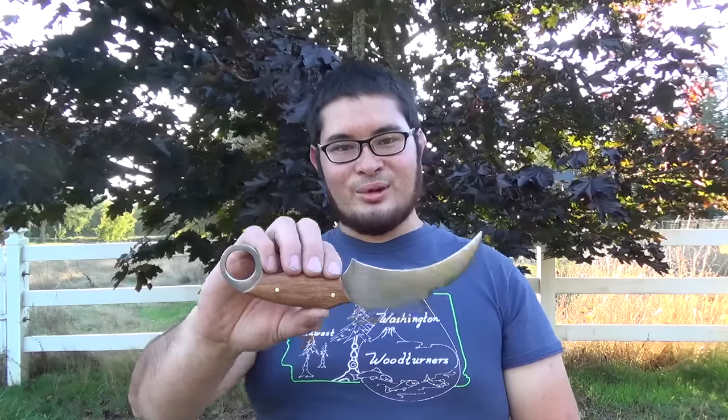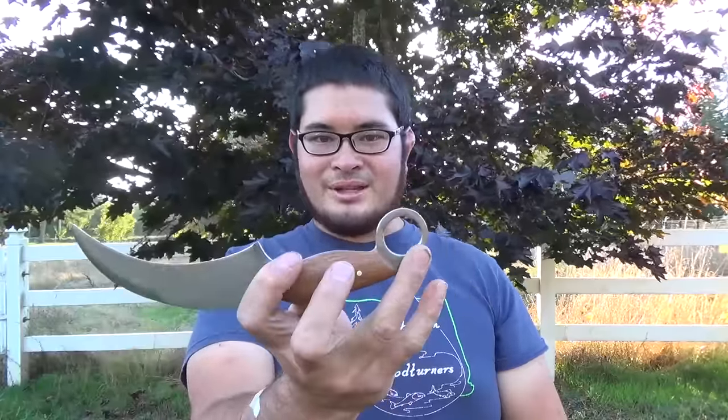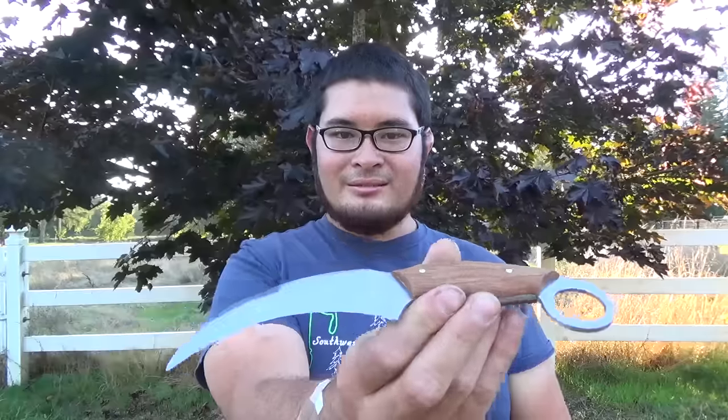I've decided to go with a grass theme with this knife because one of the original uses for the karambit is actually a harvesting tool. The blade is made out of a lawnmower blade because it makes use of the center hole. I've also made the handle scales out of laminated bamboo, and bamboo is technically a grass.